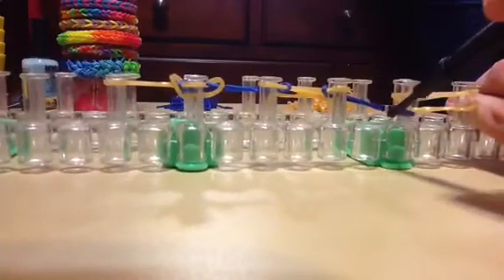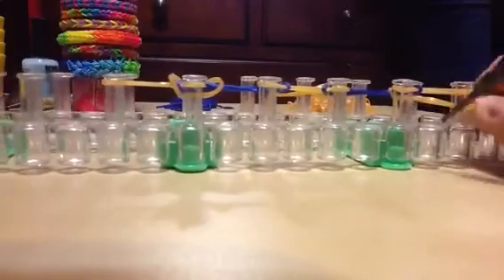Then we're going to get this bottom one, hook it up, and also this blue one and hook it up. Then this one — we just need to hook these right here on the bottom. It might be a little confusing for a second. Push that down and we want to be repeating the steps.